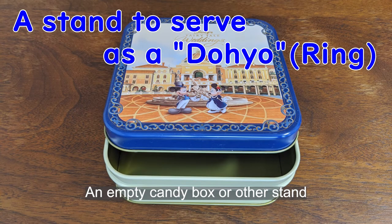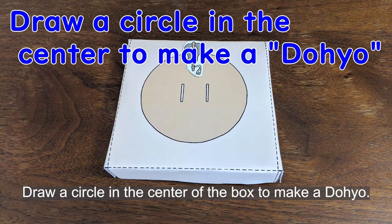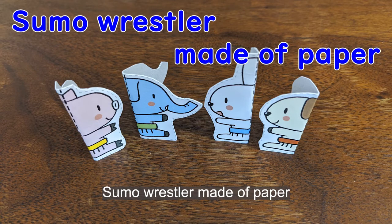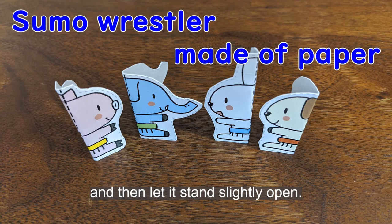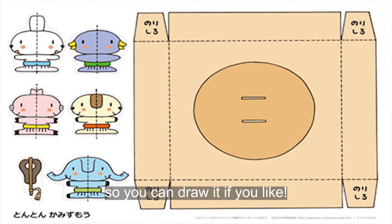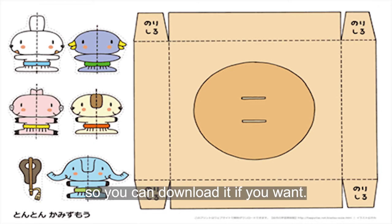Things you need to play: an empty candy box or a sturdy stand to serve as a dohyo. Draw a circle in the center of the box to make a dohyo. You can also fold a thick sheet of paper to make a stand. For the sumo wrestler, cut a piece of paper of some thickness to the right size, fold it in half, and let it stand slightly open. A download link for this template is posted in the overview section.